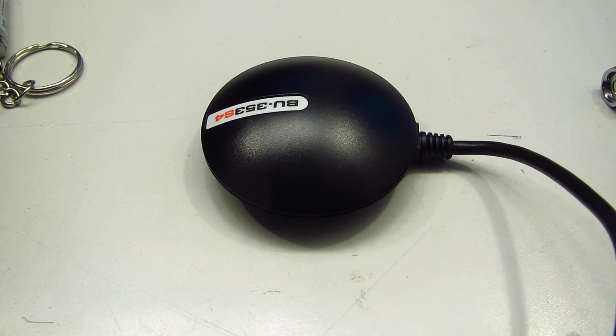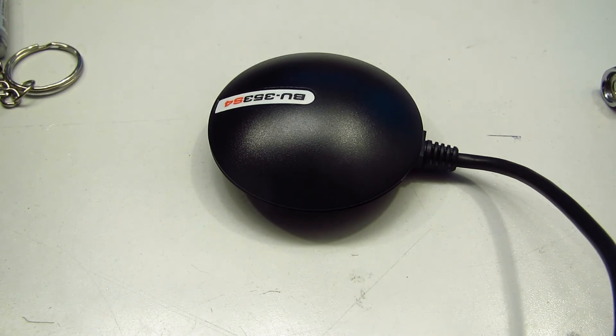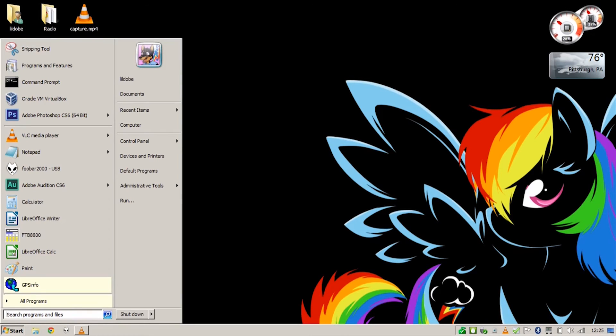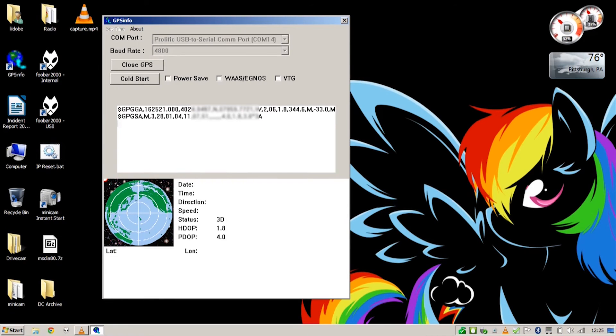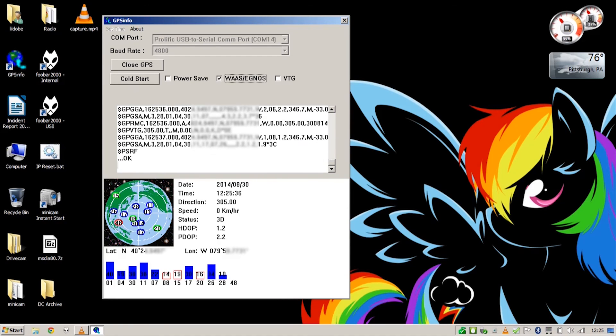Let's plug this in and see if she still works. After installing the device drivers on my laptop, it also installed a neat little utility called GPS Info. Select the GPS and we've got a fix — it looks like it's working perfectly. That's always what you want to see after you've torn a device down. Alright, until next time.